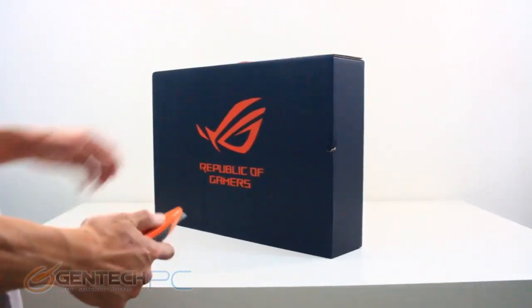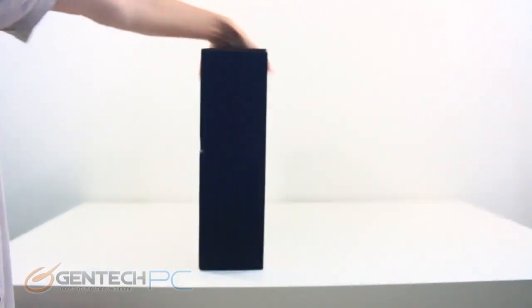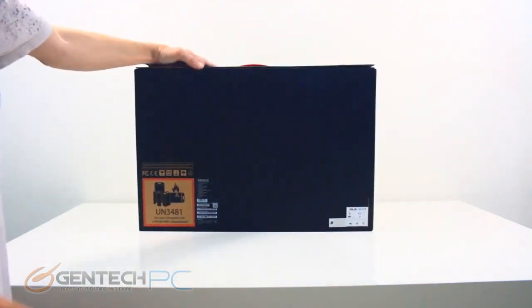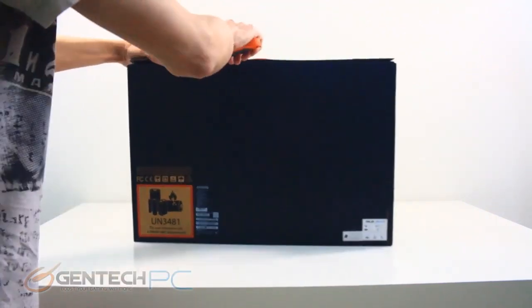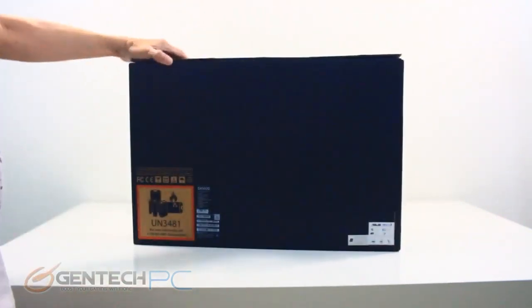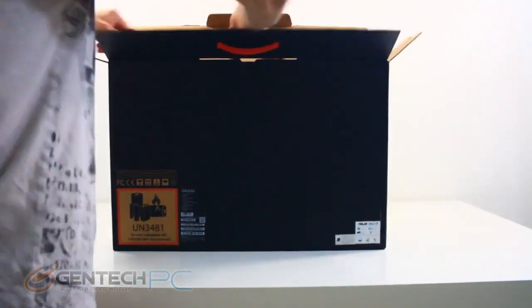Hello everybody and welcome to a brand new Gentech PC product showcase. Today's full-length featured review will be going over the brand new ASUS Republic of Gamers Zephyrus. There are many different versions of this, so the full model number is going to be SGX502GW-XB76, and that'll be in the video title and down in the video description.